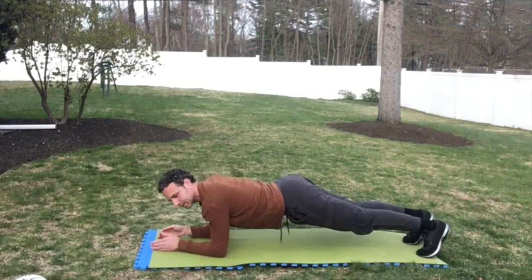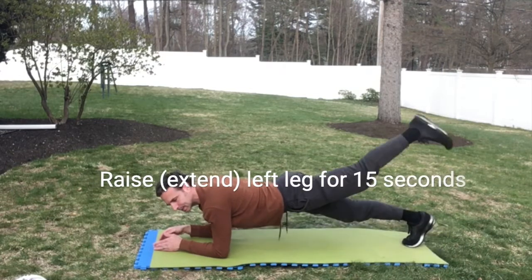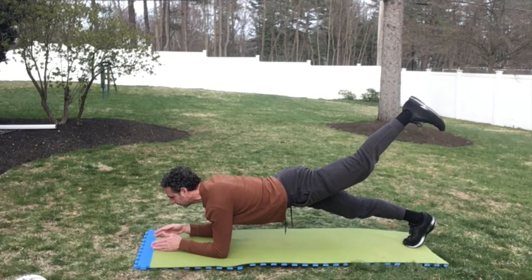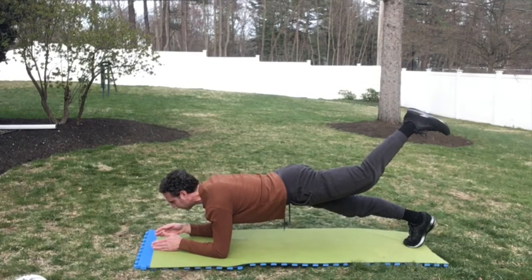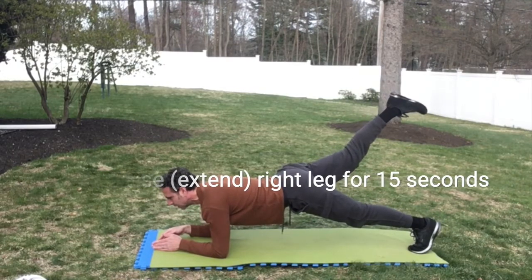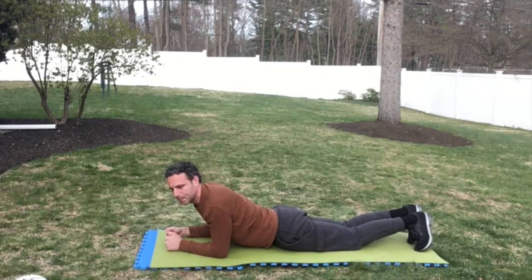Now stay in the plank position — we're going to make it a little harder. We're going to do 15 seconds with our left leg raised, and then 15 seconds with the right leg.